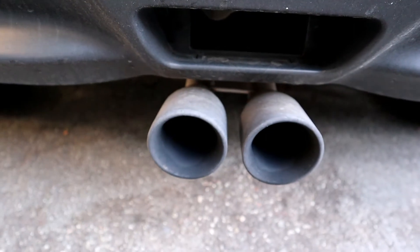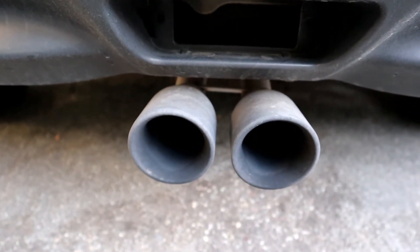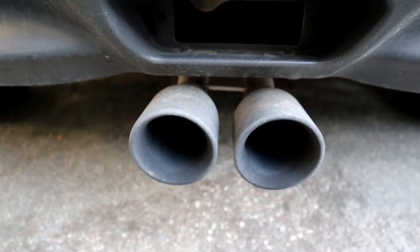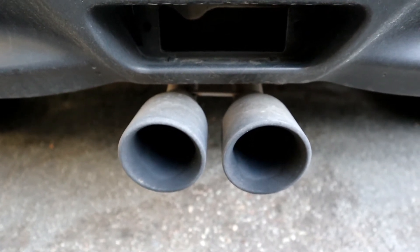In the back I put an HKS dual exhaust. I'm gonna show you how loud it is when I start up the car and how the blow-off valve sounds when it starts.